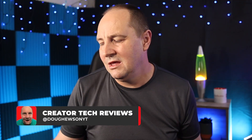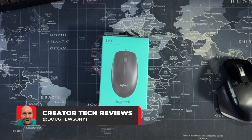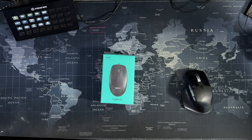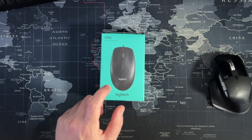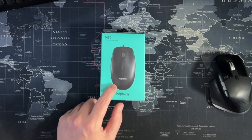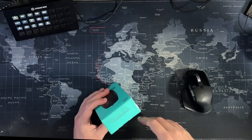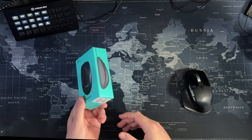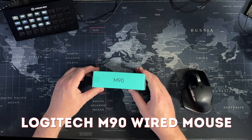G'day, back with another unboxing. Today, your basic mouse. And of course, it has to be Logitech, doesn't it? I believe this is one of the Amazon Basics items. This is like a staple wired mouse. I've bought one of these before — I think this is the second time I've bought one of these for different reasons, different computers. So let's crack it open and see what you get in the box of a basic mouse. This is the Logitech M90, by the way.